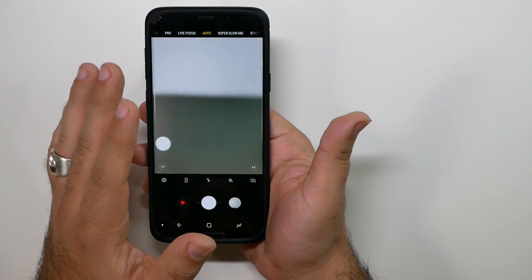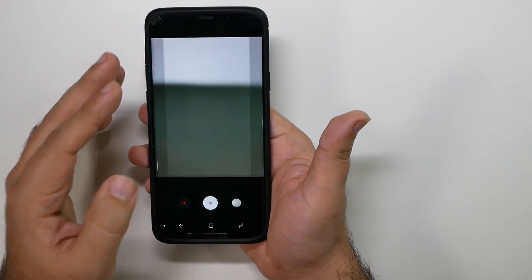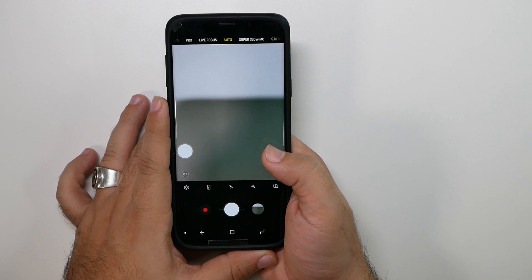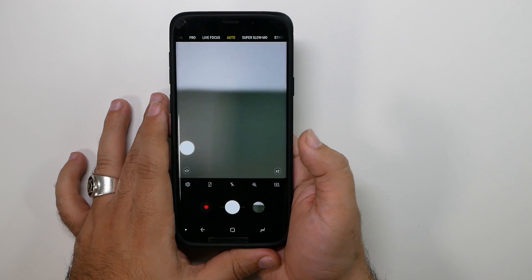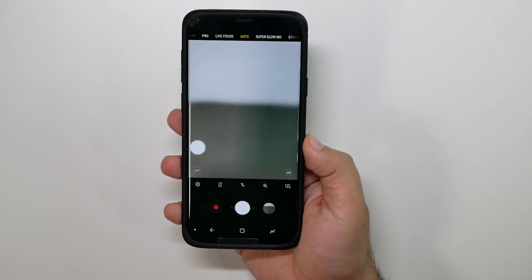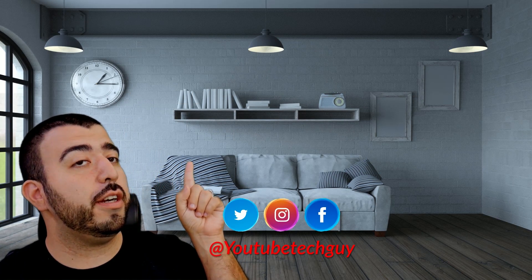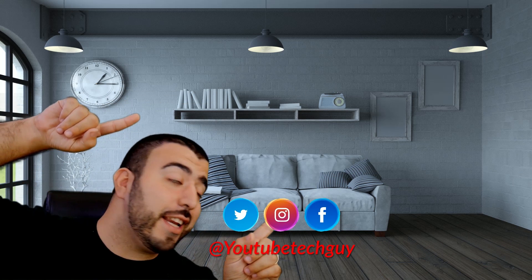Finally, we have Bixby Vision, but that is a separate thing you might not want to use — I'll go over that in a separate video. Hopefully you guys found this helpful. If you have any more questions, please let me know in the comment section down below. We have the most coverage on the Galaxy S9 on YouTube, so if you have any questions, I'll be able to answer them. Thank you as always for watching — this has been Ricky, the YouTube tech guy.